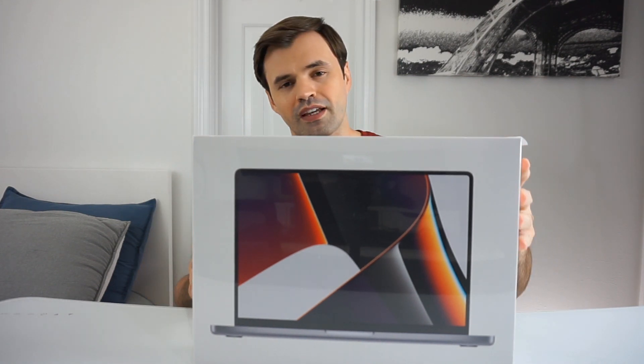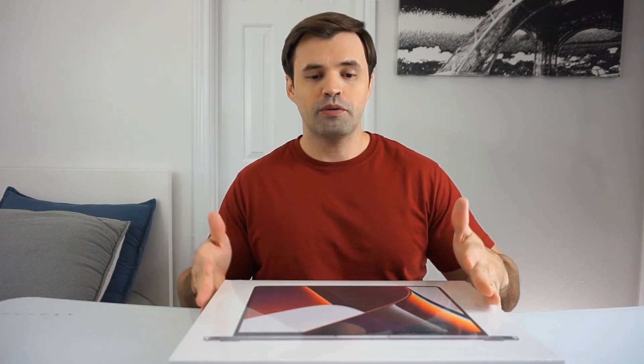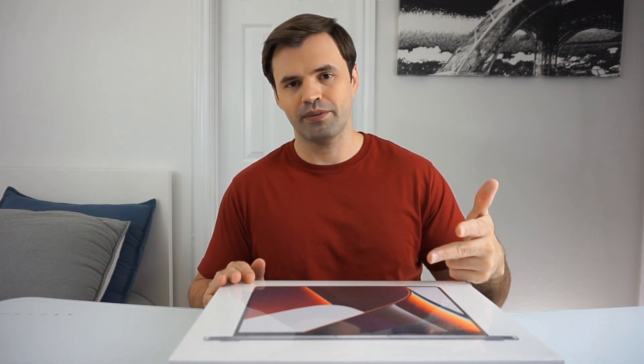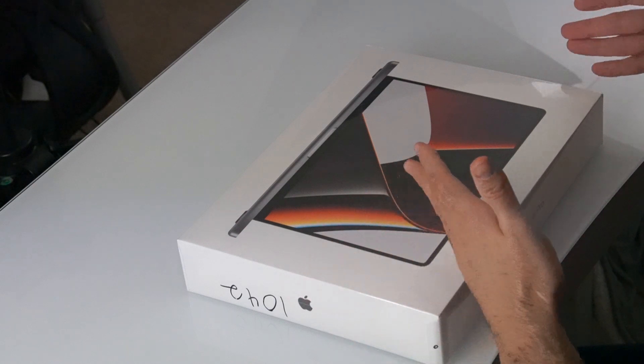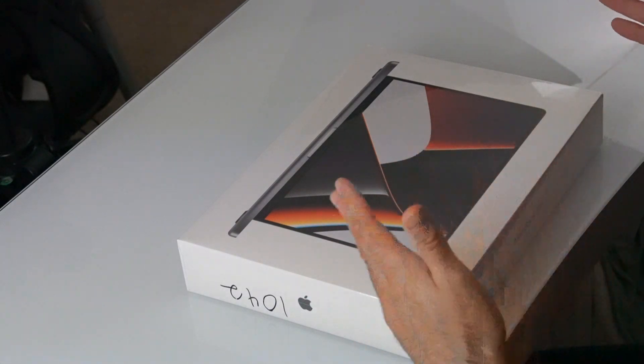It comes with 16GB of RAM and 512GB of SSD. You guys may not know, but this is my first MacBook ever. In the past I have only owned HP computers — started with two different desktops and eventually moved to laptops. I've basically been using HP laptops my whole life, and I feel like it's time to make the switch.